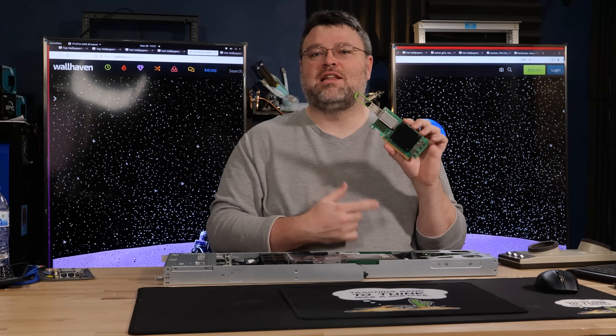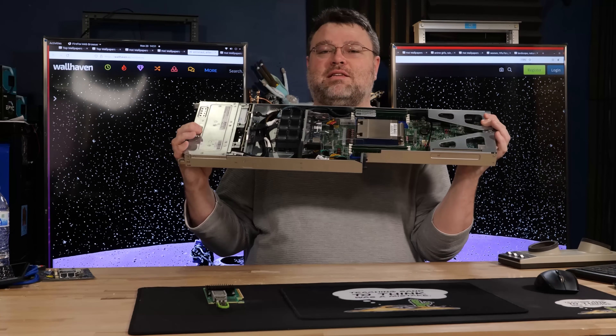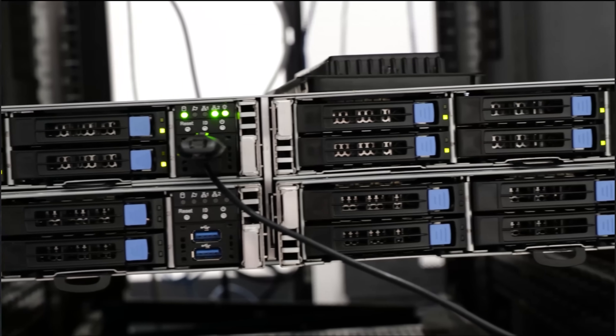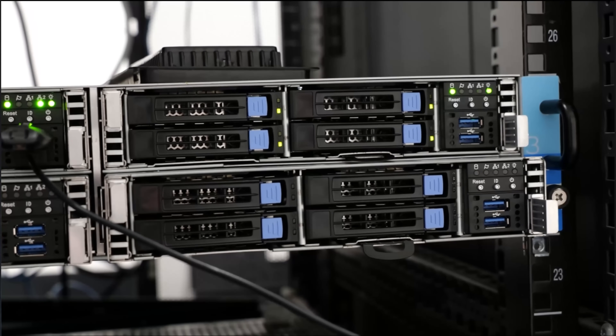This is the Mellanox ConnectX5. This is our Tyan transport. There are four EPYC nodes in this thing. The Tyan chassis this came from can rock up to 512 EPYC threads and two terabytes of memory. And it's time we talk network interfaces for clusters.